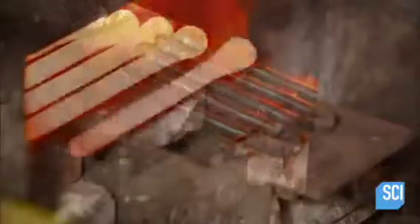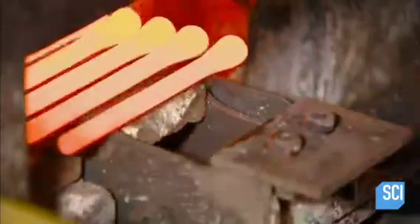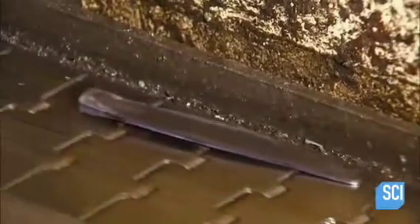A furnace softens the metal so it can be shaped in a forging press. A series of dies progressively shape the metal. After grinding the end of the bolster flat, the next machine welds on the tang. The tang fits inside the knife handle.